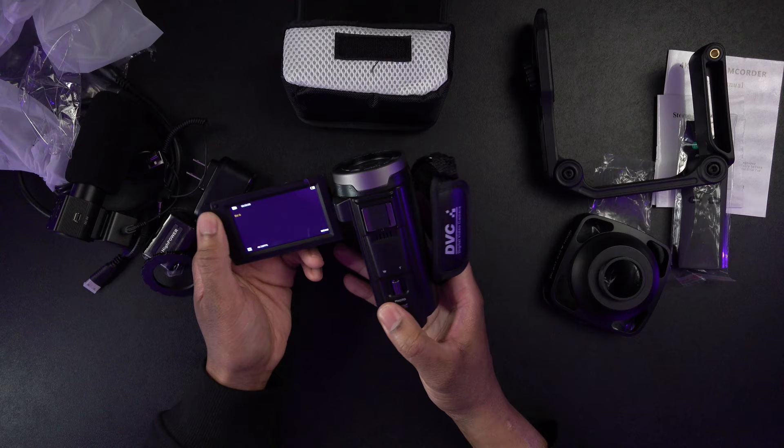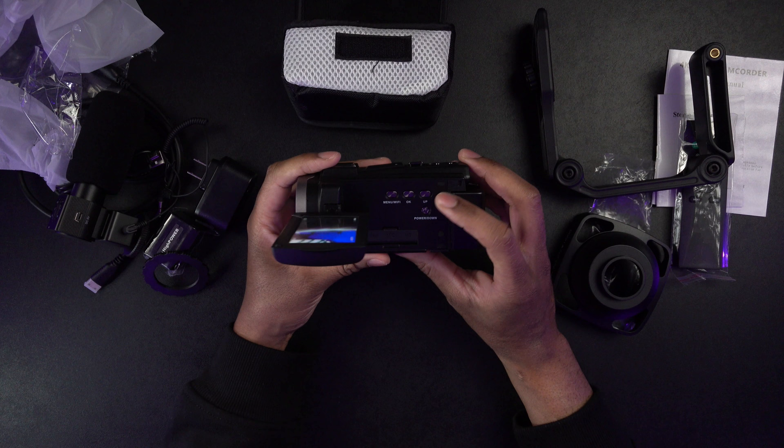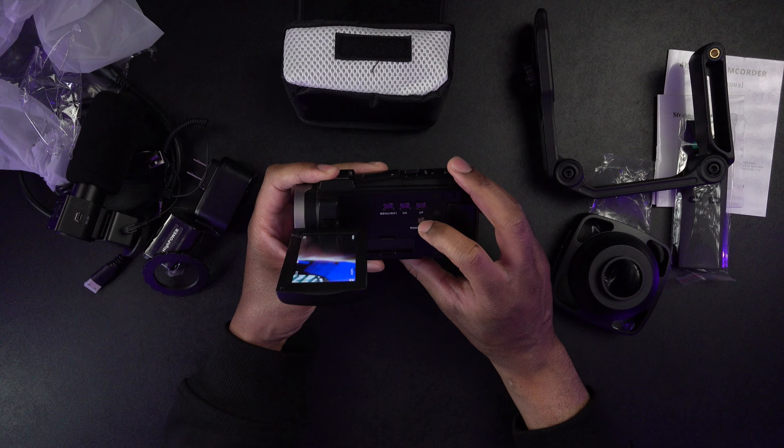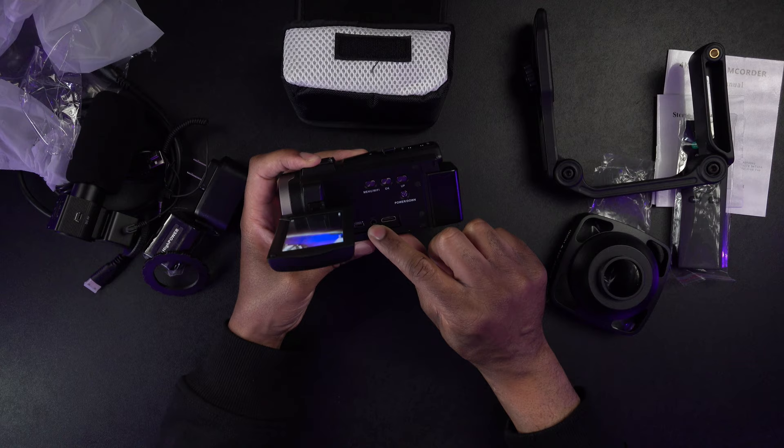As you can see, we have a pretty nice size screen on there that we can use. It is touch screen — that's pretty cool. We have a few menu buttons over here: menu, Wi-Fi, the OK button, up button, and the power button. We also have our USB port, our mic port, and the HDMI so that we can plug this into the TV set. And this just sort of folds down.